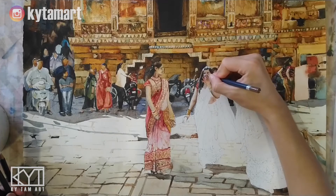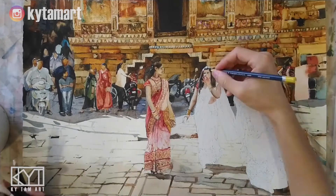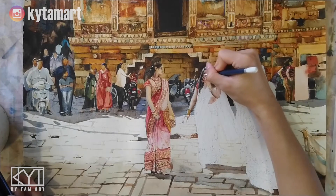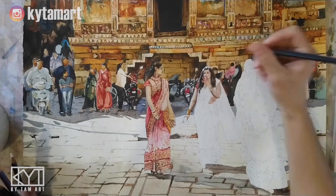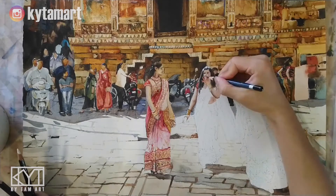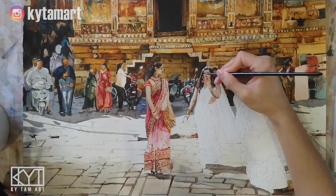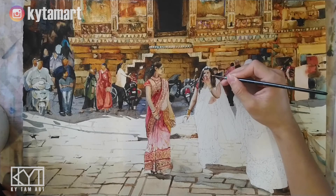This lady here is special because her left hand is covering part of her face, which makes it a little more difficult to do the details. Because it's partially covered, we need to make sure the nose and mouth can still be seen from the side of the hand, so I'm just touching up those details.